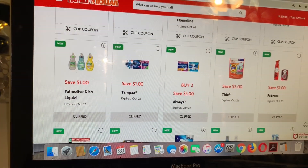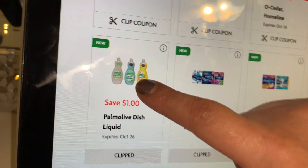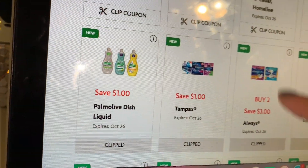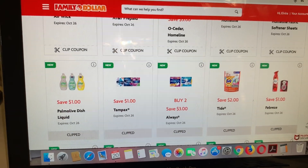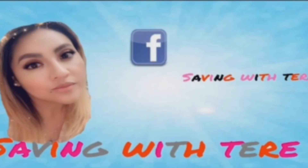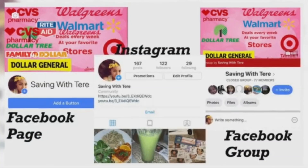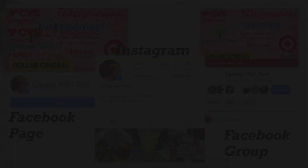Si usted solamente va por su jabón Palmolive a la tienda, primero le da el cupón a la cajera y después pone su número de teléfono para que el cupón digital de un dólar de la tienda se descuente. A veces, como les estaba comentando, muchos managers no saben — incluso a mí me pasó cuando compartí la oferta del jabón Softsoap. Ese cupón se vence hasta el fin del mes, así que esa oferta también la puede realizar.